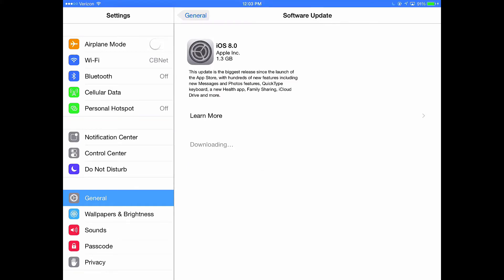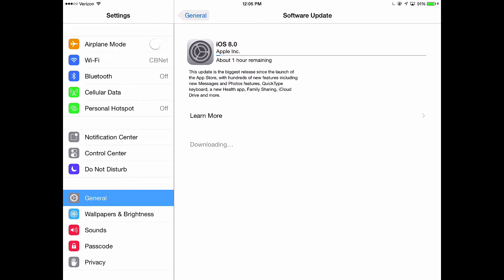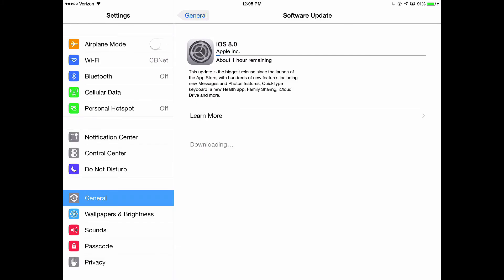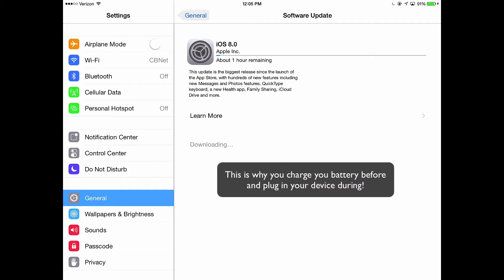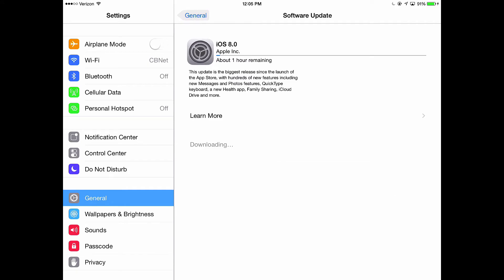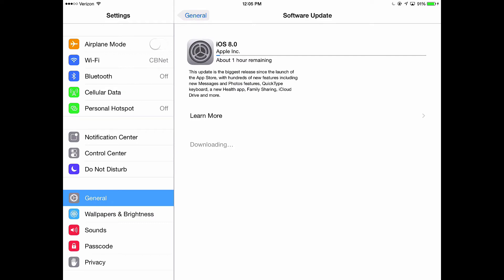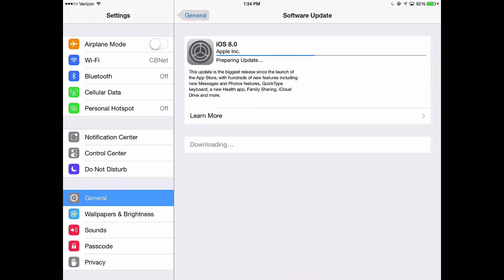The download process has begun. The first thing it's going to do is actually download the update to your device. Now depending on your connection and depending on when you do this — I'm doing it right away and there are probably millions of other people trying to do it at the same time — so this process may take a little while. The status bar just popped up and said the download has about one hour remaining. The Apple update servers are probably being slammed right now, so I'm going to let this run and pick up on the next step.